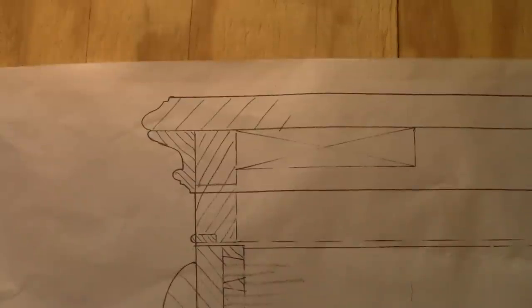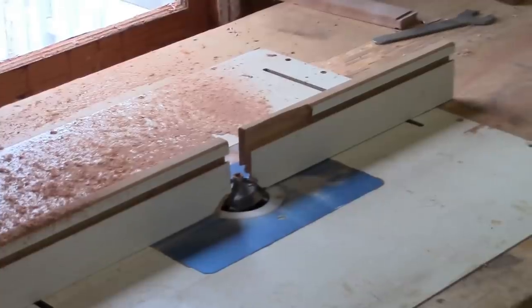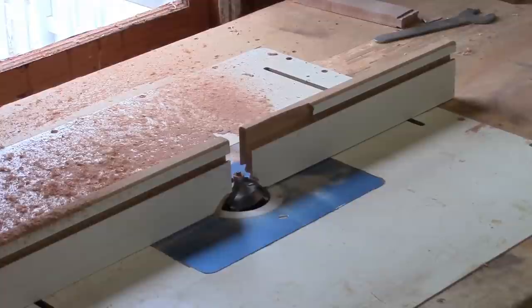I've decided to put on the top and the top molding now, so I need to put an edge onto the top. It looks like we have a fillet, an OG, and a round over from the bottom — so that's what we're going to do. I'm going to take a look and see if I've got some router bits, otherwise it's going to be hollows and rounds.